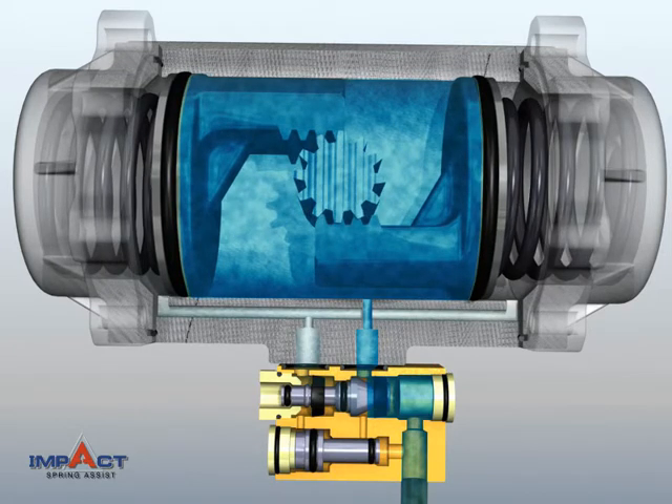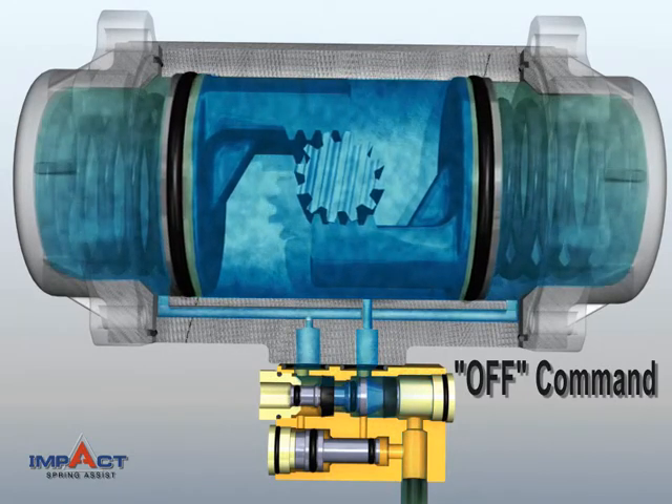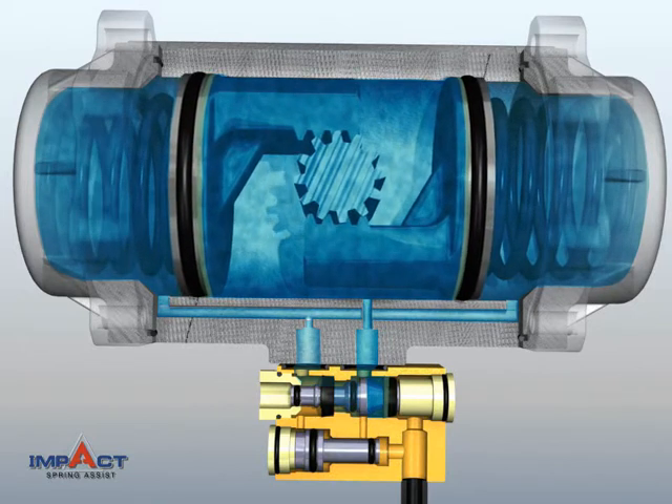At the Actuator Off Command, IMPACT opens an air passage from the center chamber to the spring chambers, filling them until pressure is equalized. The remaining air from the center chamber is exhausted into the atmosphere.